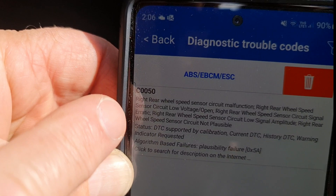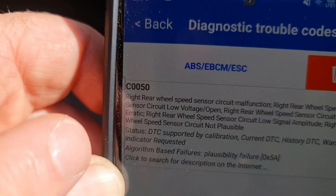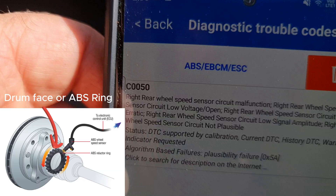So immediately we get feedback for a C0050 fault code indicating that the right rear sensor is the problem. Although like most things there is not necessarily a definitive binary answer — from what we've come to understand, there is still a possibility that a dirty drum face, being the face that the sensor needs to read, could be causing the problem.